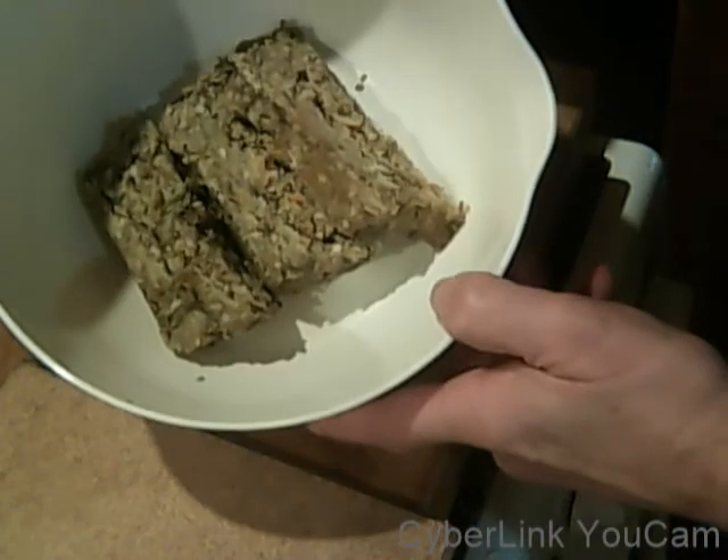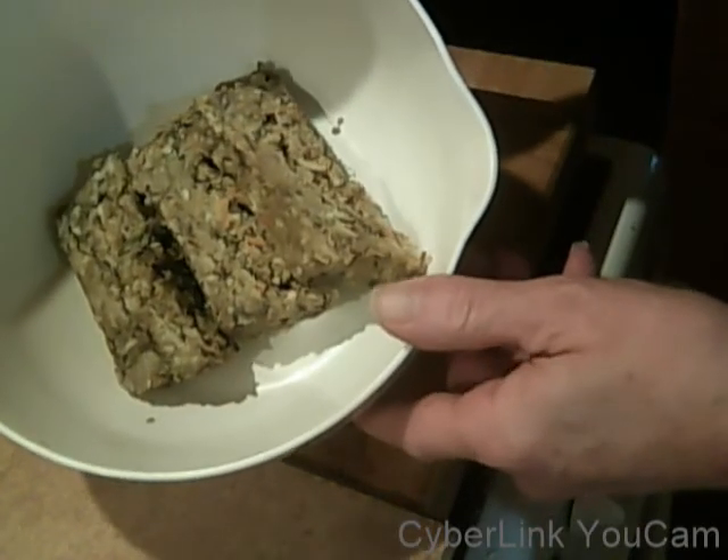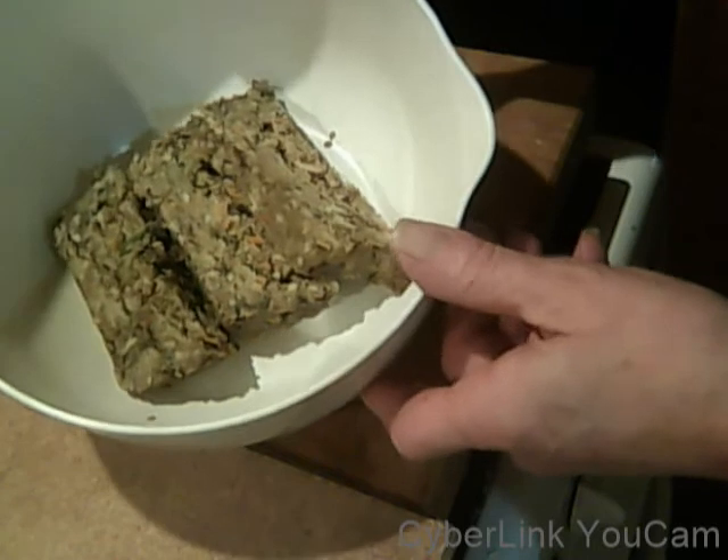OK, so here's the loaf. Different colour this time, so it's got more nuts in it. It's settled really well. Sliced easy, but I actually want to do something else with it.